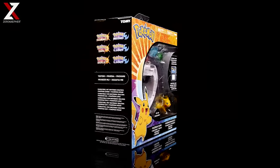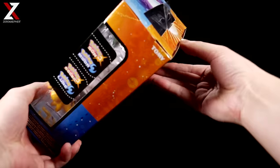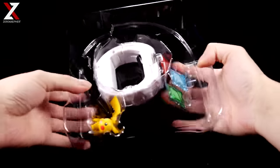Now that you've seen what's in the box, let's go ahead and actually open this baby up. Very simple — just do this, and open it up and you get all these wonderful things in here. So let's take these out individually.